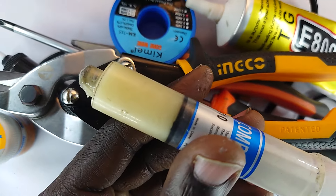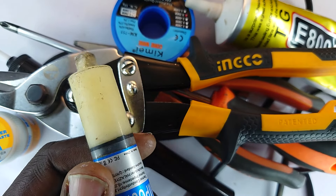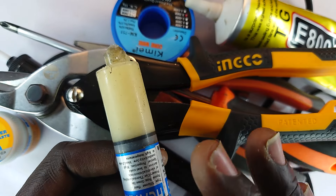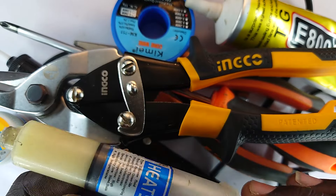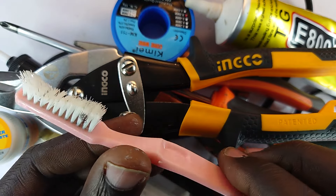Now let me take you back to what I call soldering paste. This simply helps prevent solder from oxidizing while it is being applied, making it fluid and flowable — very important.